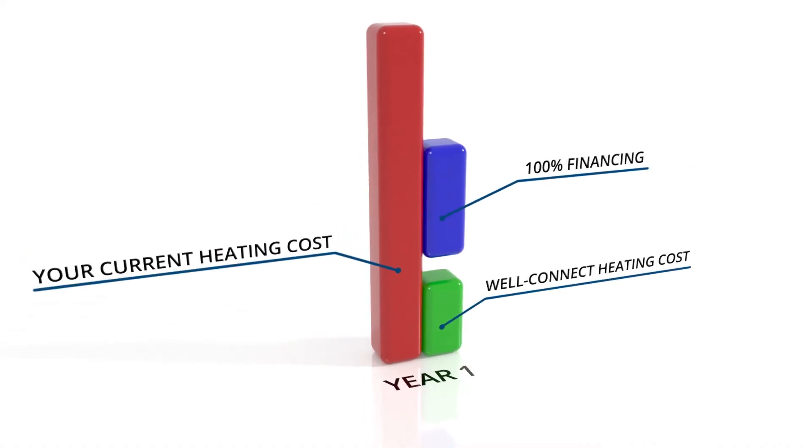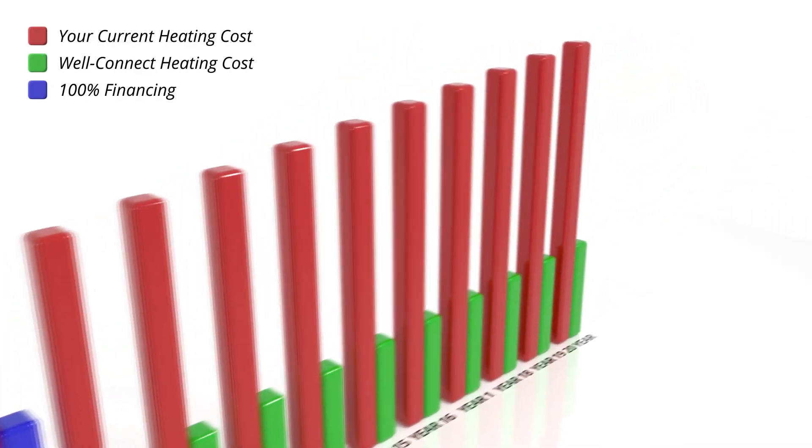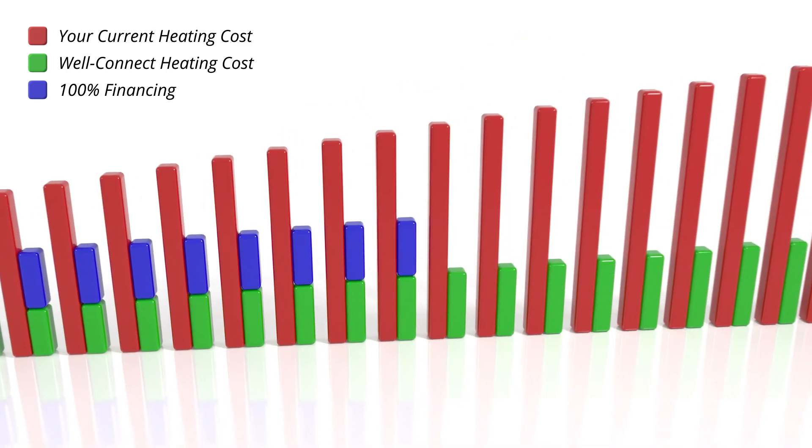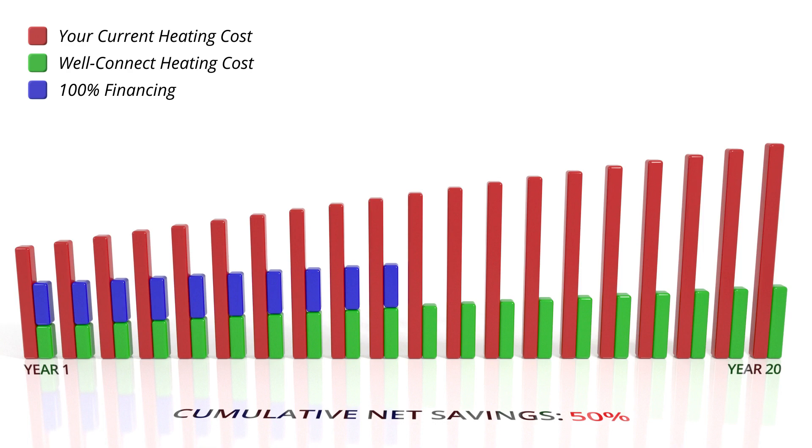The truth is, on average, most people are already paying more for heating each year than the cost of financing and operating a WellConnect. So it's actually costing you money to go without a WellConnect.